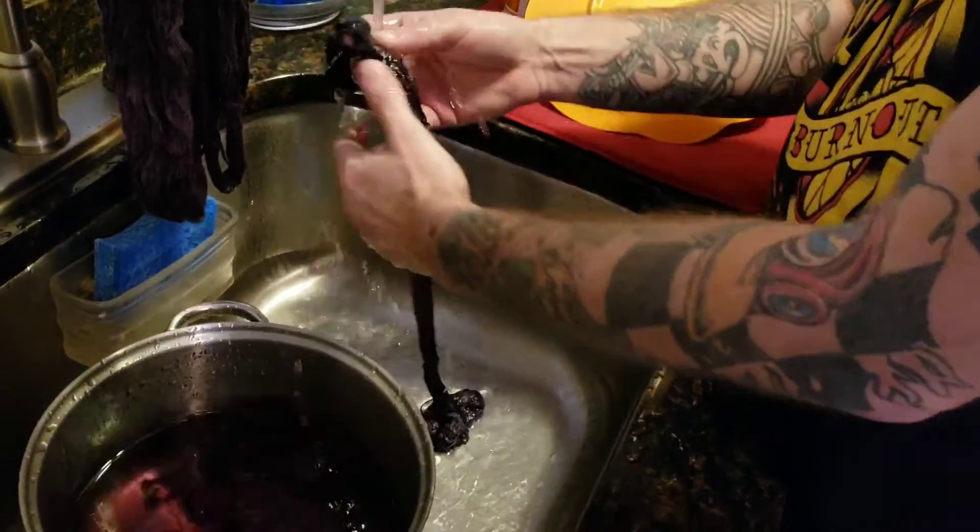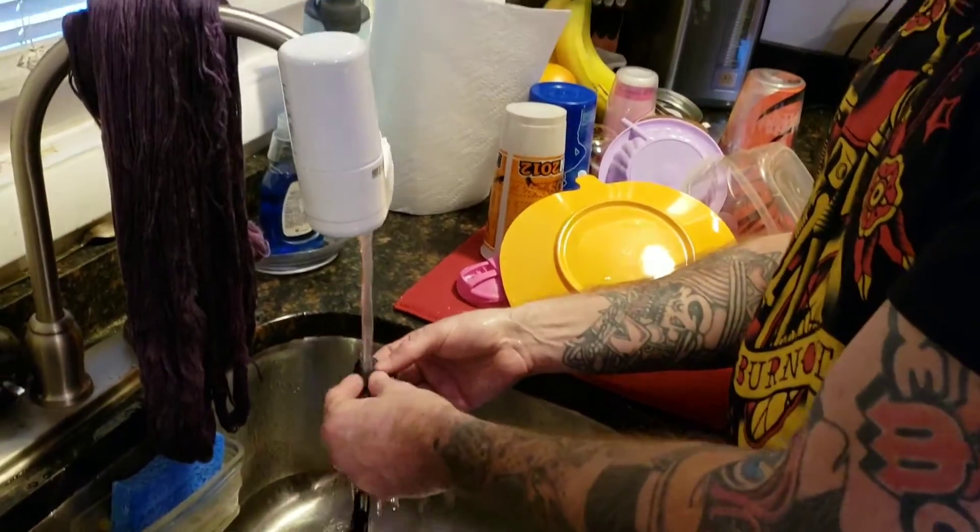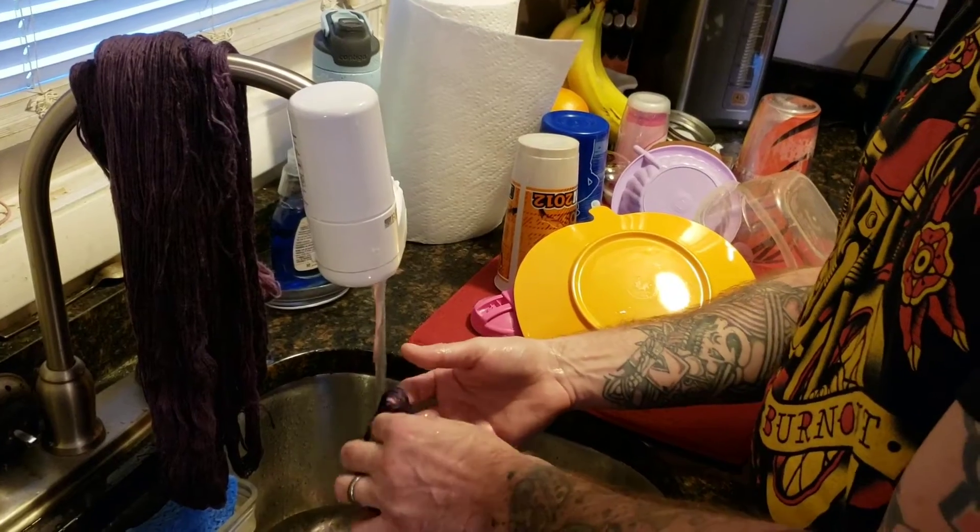I'm just glad you're getting back into trying the natural dyeing. I'm going to get acid dye soon — I want to make some pretty stuff.